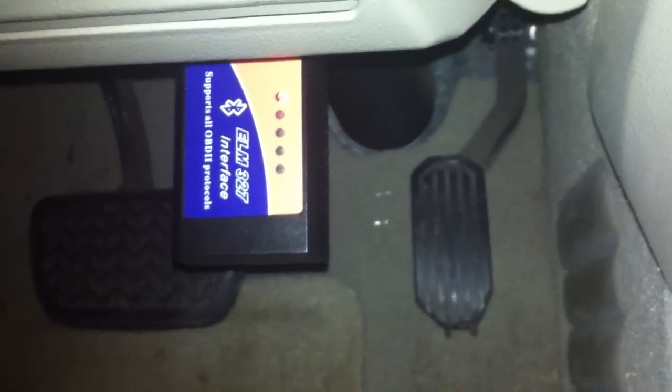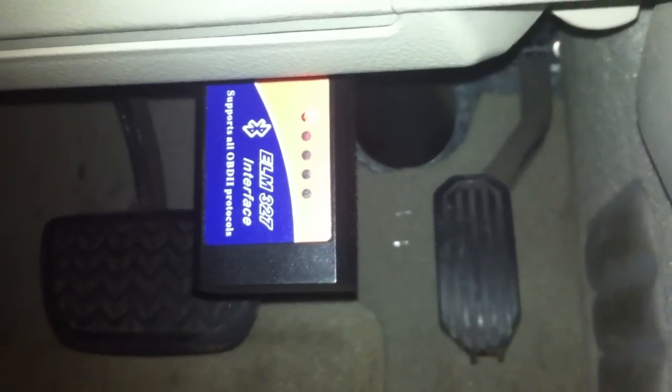This is just a quick video showing this ELM327. It's a generic device that was purchased on Amazon. You can see the red light is on when you plug it in. This is a 2008 Camry Hybrid.